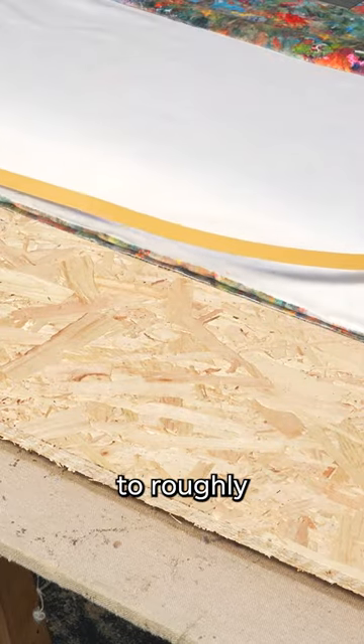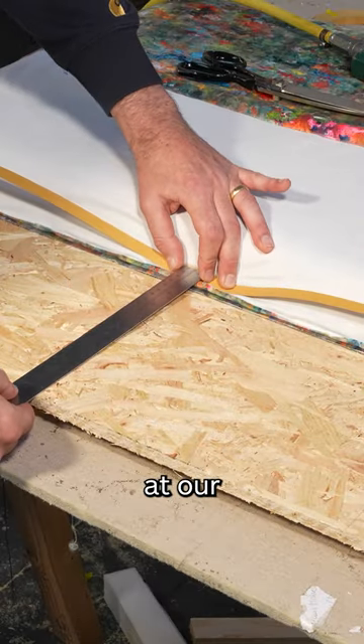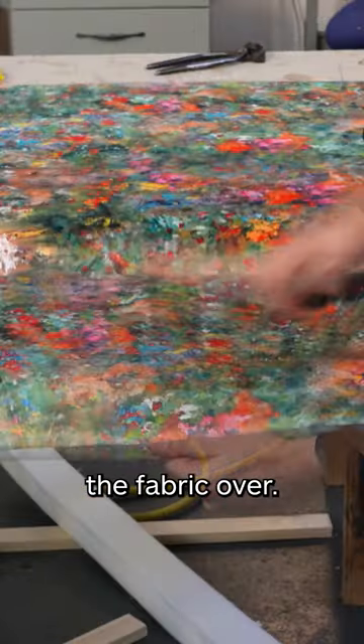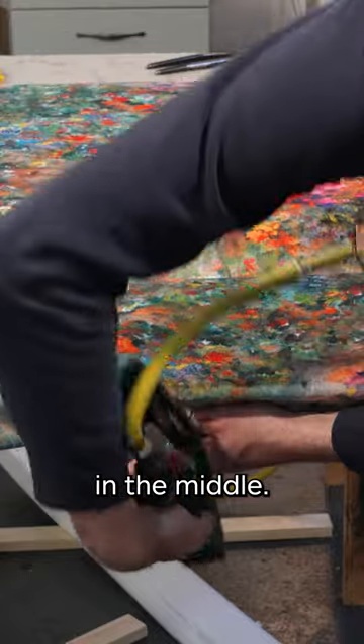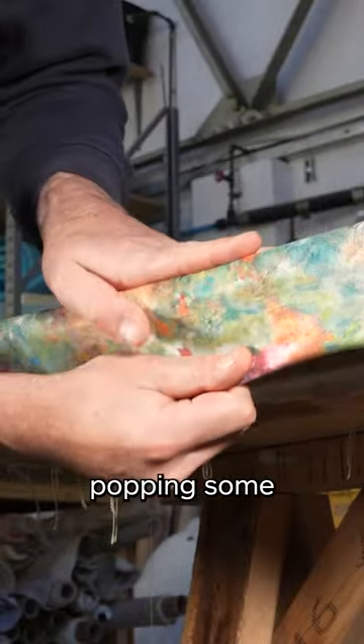We're going to roughly cut the strip to size, and using a ruler at 25 centimeters, line it up and pop a staple in the middle. We can pull the fabric over with a bit of tension, temporary in the middle, then remove the temporary and start popping staples in.